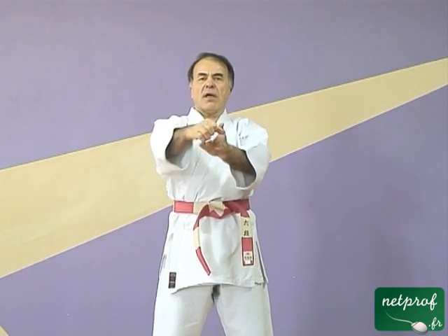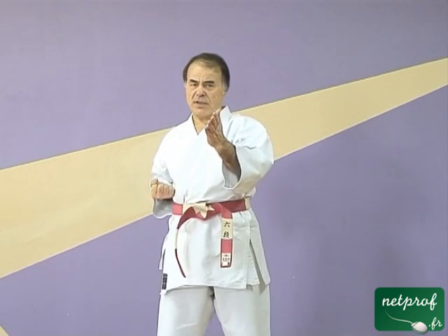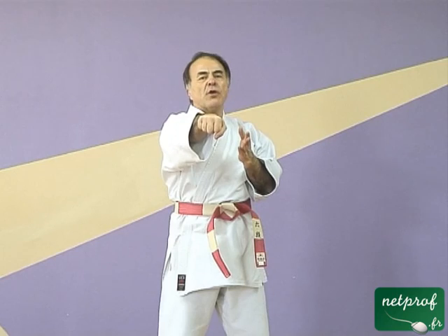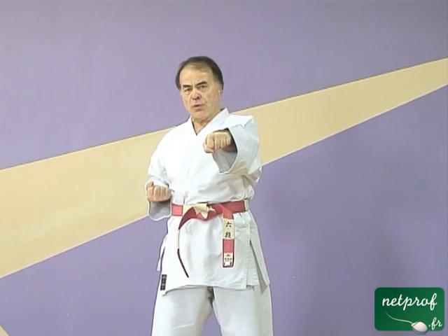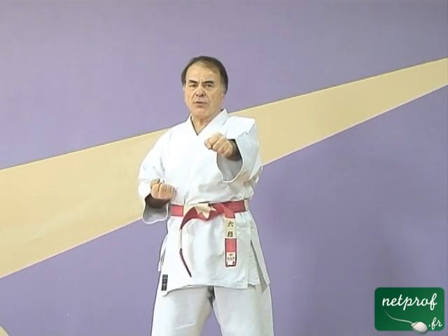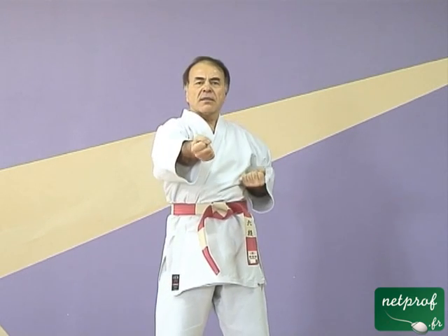Quelques petites particularités. Vous remarquez qu'au départ, mon poing est tourné paume de main vers le haut et qu'à la fin, il est tourné paume de main vers le bas. Ce qui signifie qu'à un moment donné de mon mouvement, mon poing va vriller vers la fin du mouvement pour permettre une meilleure pénétration à l'impact. Vous remarquez aussi que l'autre bras revient simultanément pendant que ce poing-là frappe. La vrille de celui qui attaque se fait à la fin, la vrille de celui qui revient se fait au début.